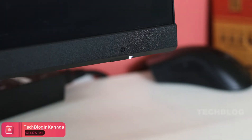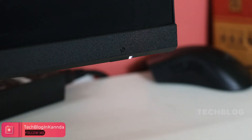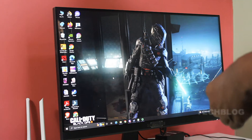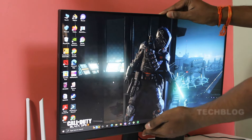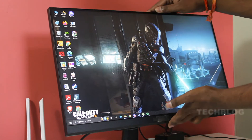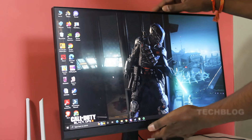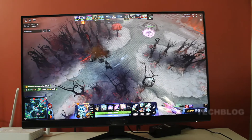Turn off is indicated by an orange color light and turn on is a white LED light. This is the overall monitor. There is a tilt mode option and a height adjustment option.